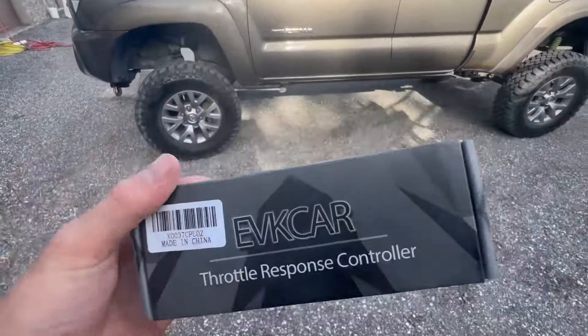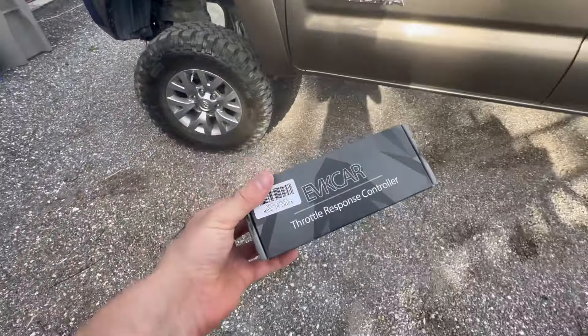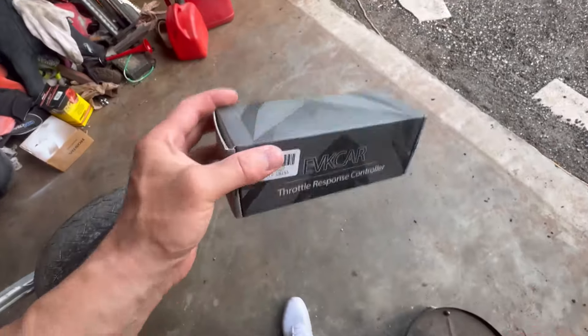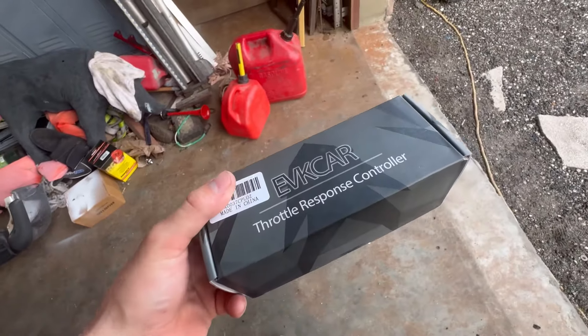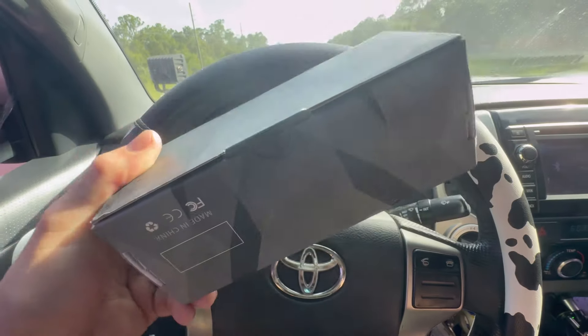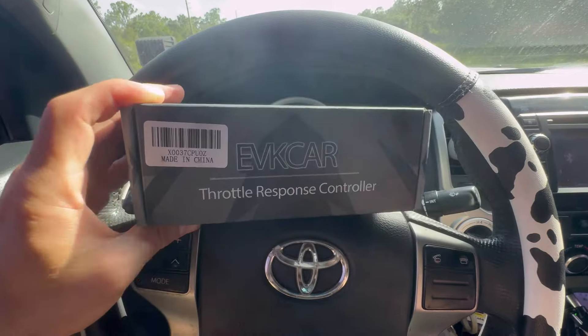Well well well, the day has came. We are going to try out this new response controller. This is the off-brand knockoff version of the Pedal Commander — way cheaper, a third of the price. It's $100 for this one, $300 for the Pedal Commander. From the reviews I keep seeing, they say this lays down the same numbers as the Pedal Commander. It's just the same but cheaper.